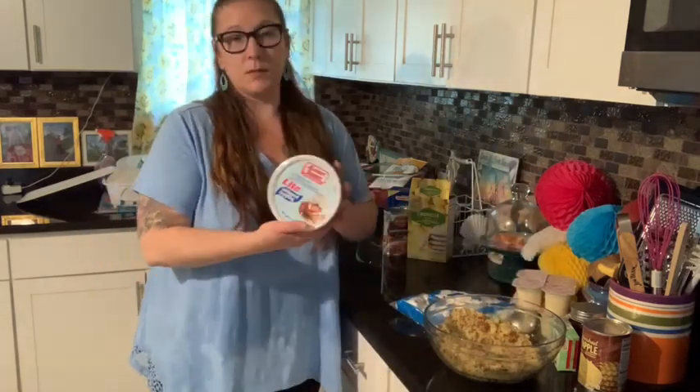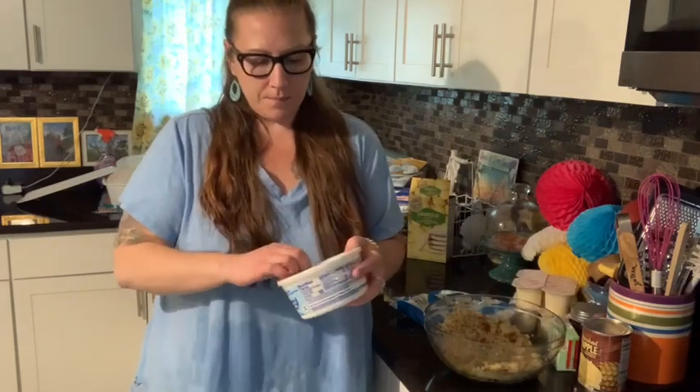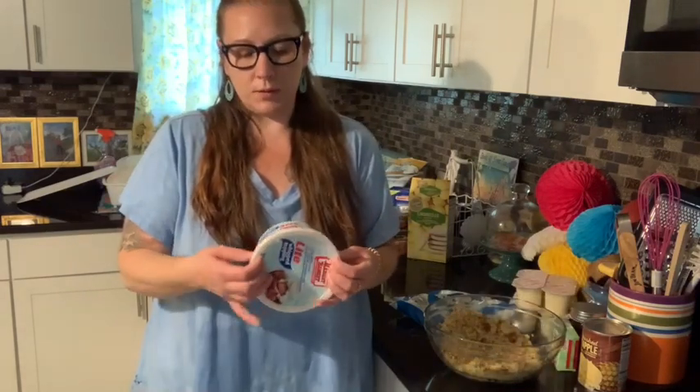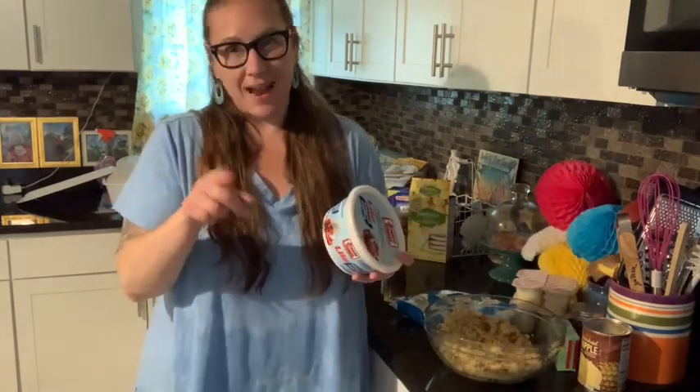Isaiah likes those. I did pick up the light whipped topping at my local grocery store. And I forgot the pecans — I forgot those again.